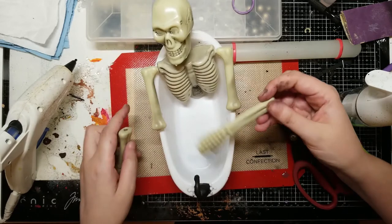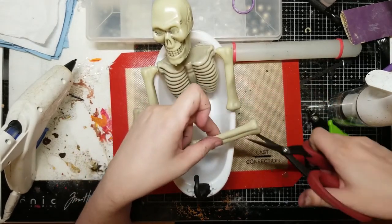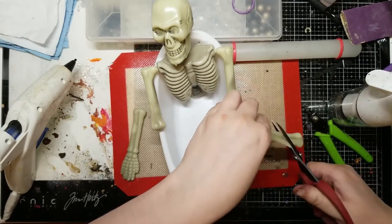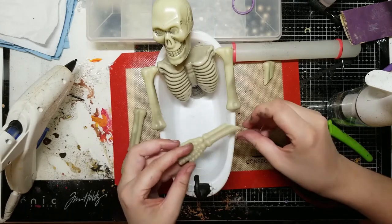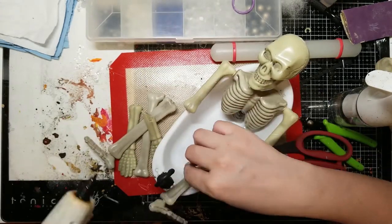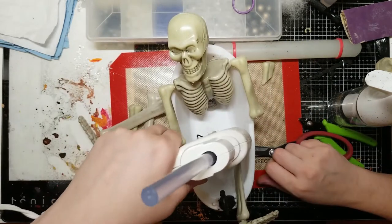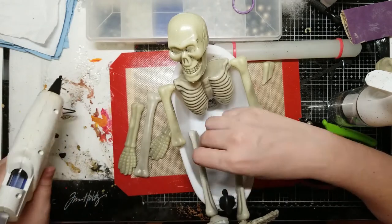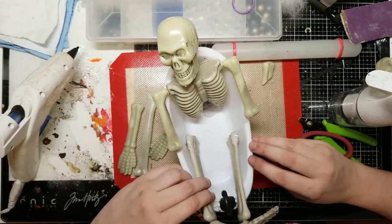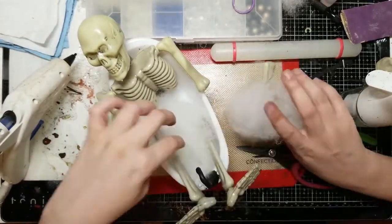Here I'm just deciding how I want to position my skeleton. I want to put the arms over the top like their hands are folded, so I'm cutting off some of the excess bone on the end so I can get the arms into the correct position. Now I'm gluing in the legs — you can see I'm gluing in just the bottom half of the legs. I decide later that it looks funny and I do remove that and put in the whole leg, but we'll get to that in a bit.